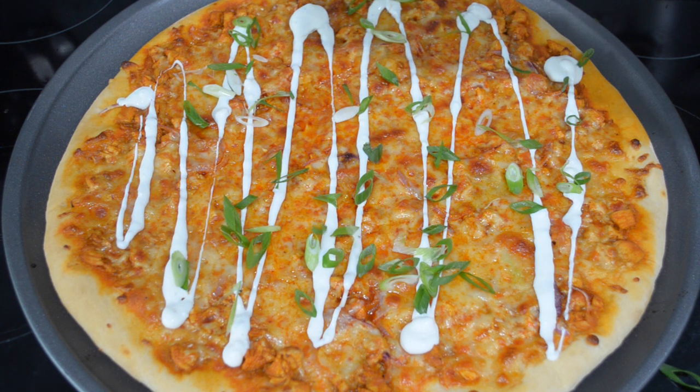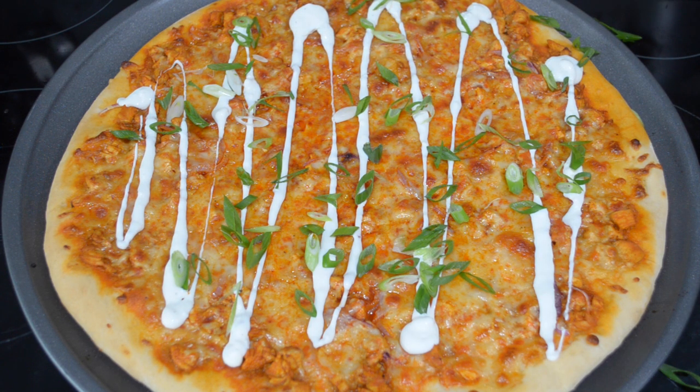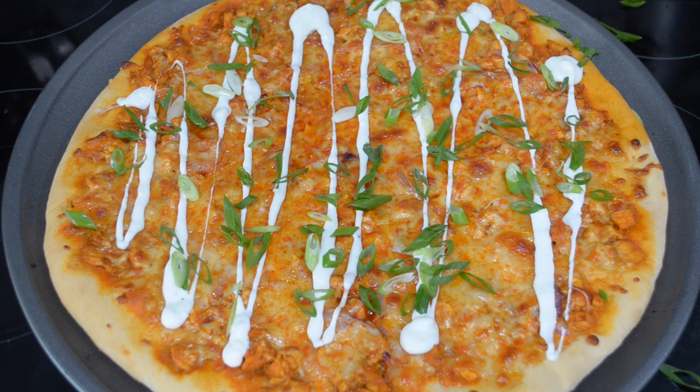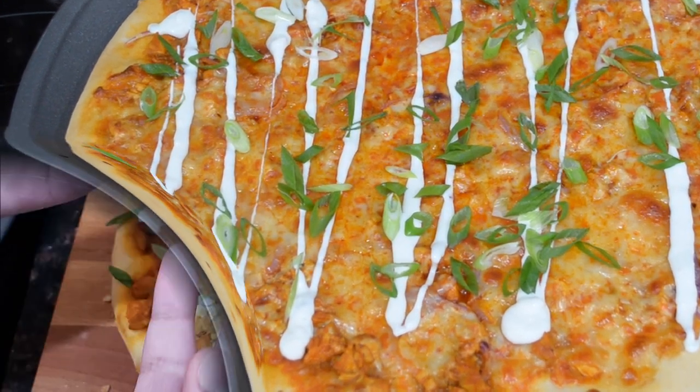That's all I have for you today. I really hope you guys enjoyed this unique and delicious buffalo chicken pizza recipe. I promise you guys are going to want to give it a try because it is so great. Go ahead and give this video a thumbs up, subscribe to my channel if you're not subscribed yet, and make sure to keep leaving your comments below. I'll see you guys in the next video.